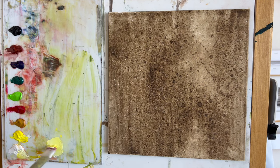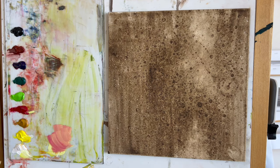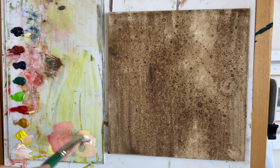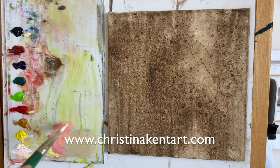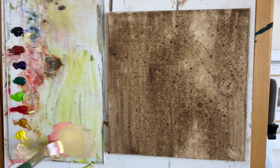Hi everyone, and if you're new here, welcome to my channel. Today I'm going to be showing you a time-lapse of the process for a landscape painting in oils. This video isn't sponsored by anyone, but if you want to support my work you can purchase my paintings from my website, join my Patreon, or comment and subscribe to my channel. All of these things really help me out — and with that, let's get started.